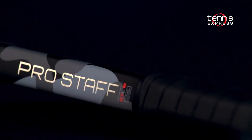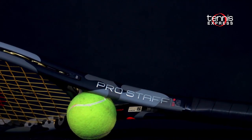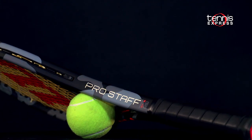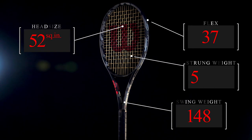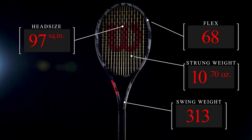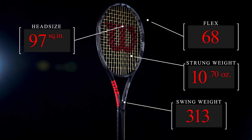The Pro Staff 97L Counter Veil is a perfect option for someone interested in a comfortable, medium powerful, lightweight racket. It's only 10.7 ounces strung with a medium firm flex and a fast 313 swing weight, so the 97L is lightweight but rock solid.